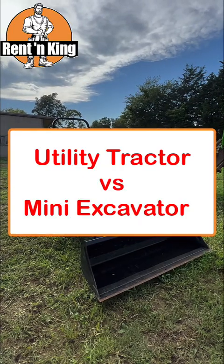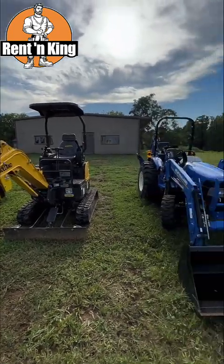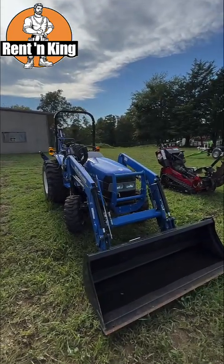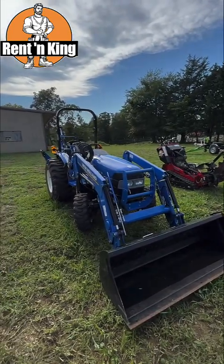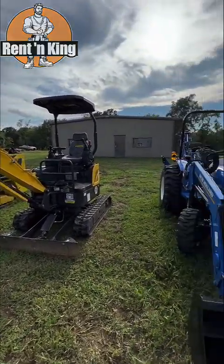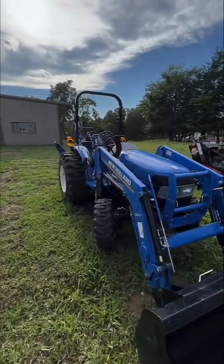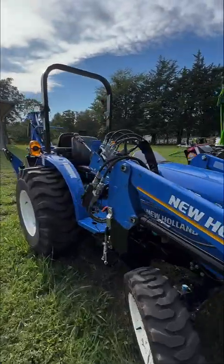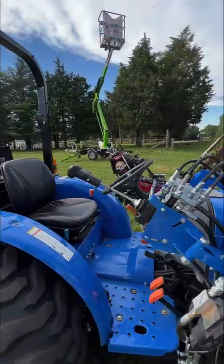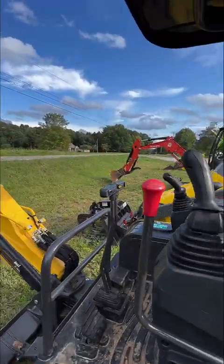Today I want to talk about the difference between a utility tractor and a mini excavator. A lot of people are less intimidated by a utility tractor than they are by a mini excavator, but today I want to tell you why the mini excavator is actually a lot easier to use than a tractor — and the whole reason it's easier to use is because of the simplicity of it.